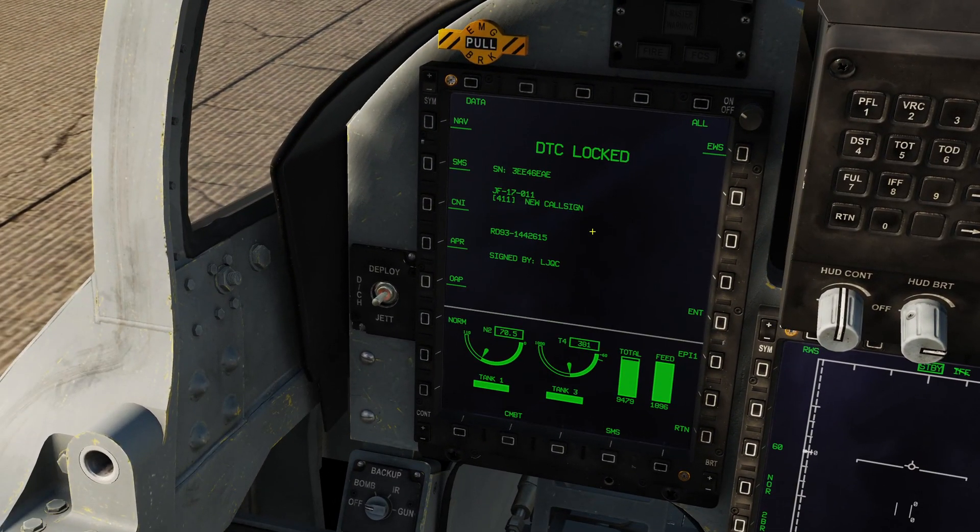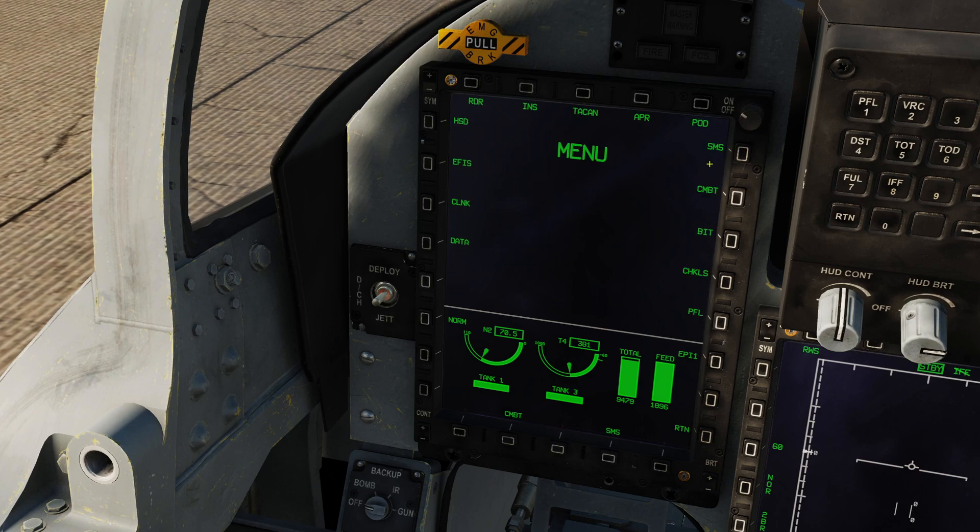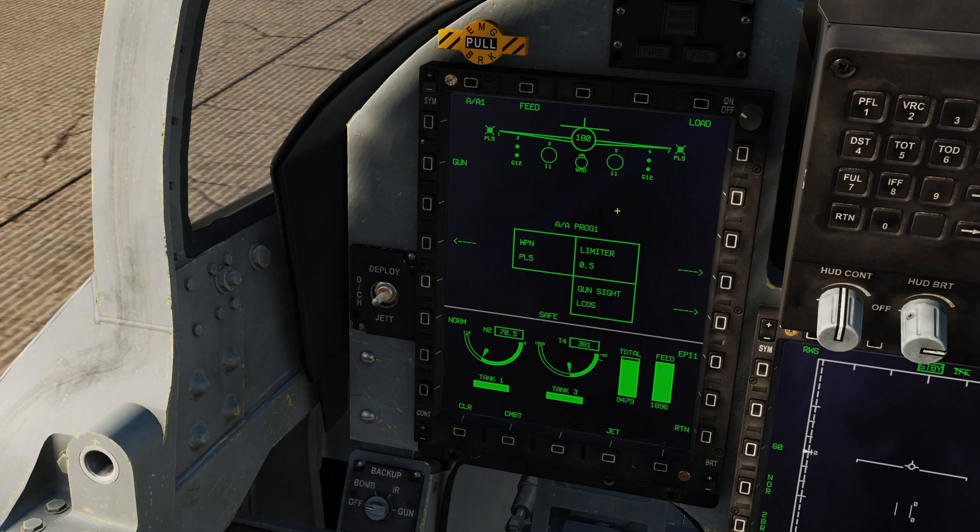Once the cartridge is fully inserted, the left multifunction display will automatically display the load page. Normally at mission start you would do a complete load of the DTC by pressing all to load all data. We only want to load SMS data because that's the only thing that's changed. So I select SMS and press Enter. It says DTC transfer, and now DTC locked with a master warning — the reason being our configuration has now changed. Now if I go main menu and SMS, all of the weapons are present: PL5s on the wingtips, 2x GBU-12 on pylons 2 and 6, fuel tanks on 3 and 5, WMD7 targeting pod on the center line, and 180 rounds of cannon.